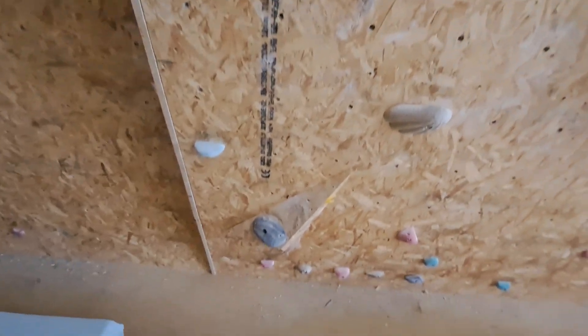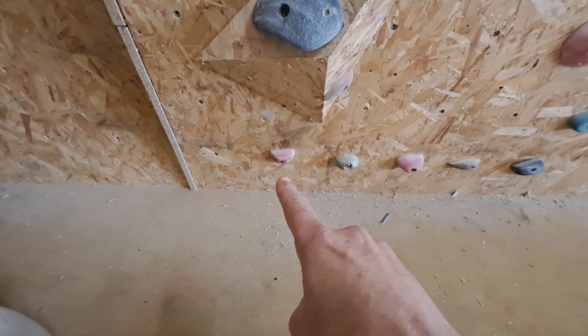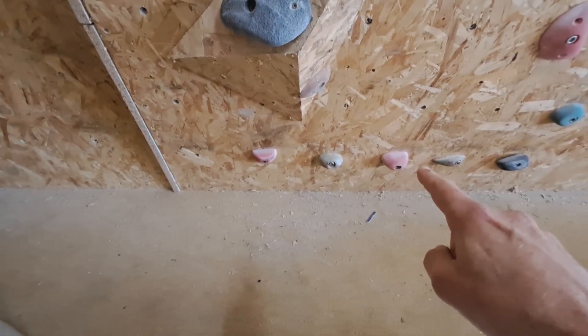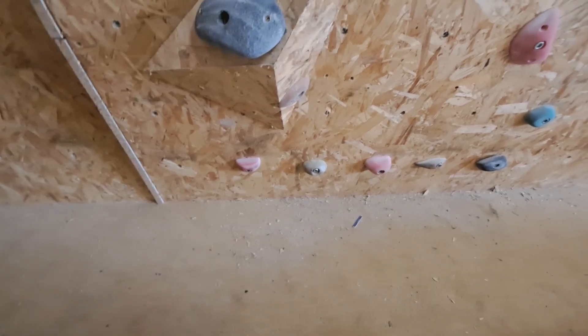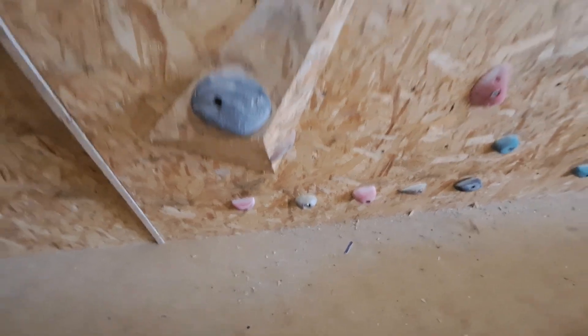And then the problem is getting two feet on that one, and placing my right foot on that one. It took me six tries, but I got it.